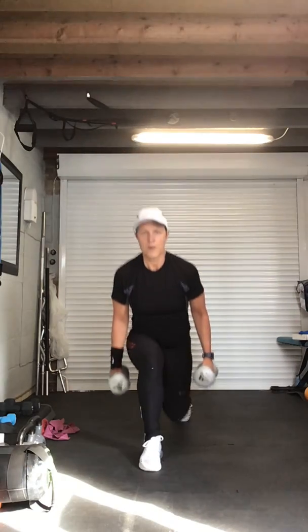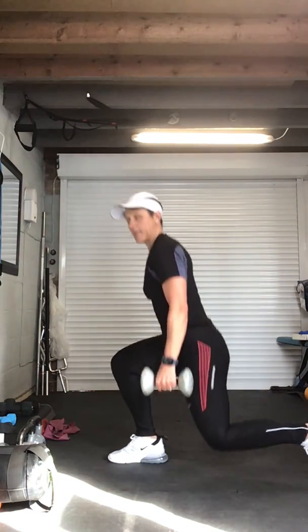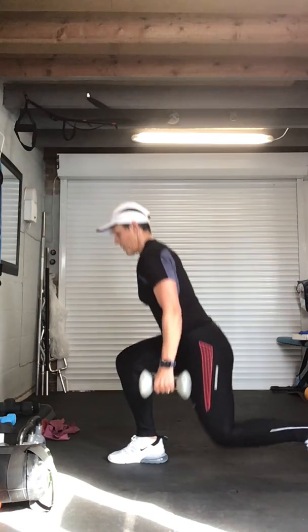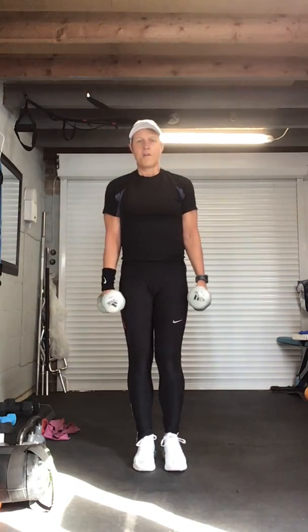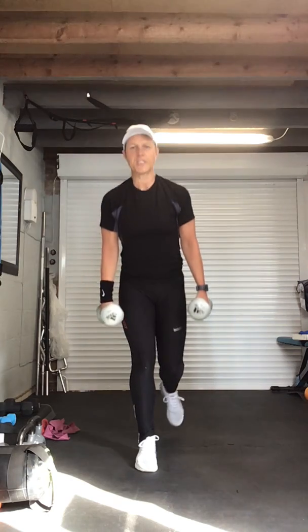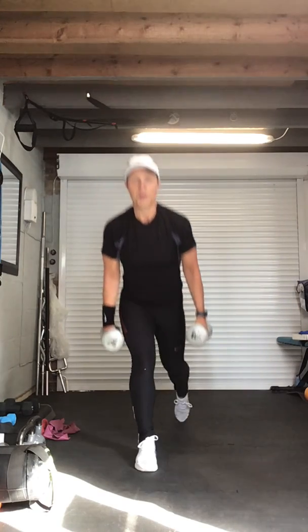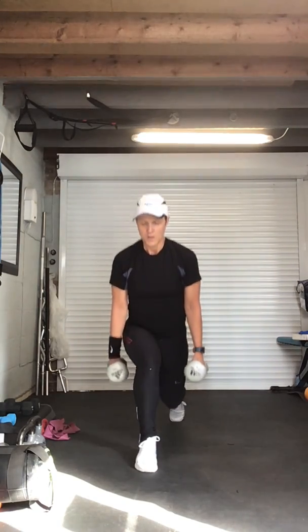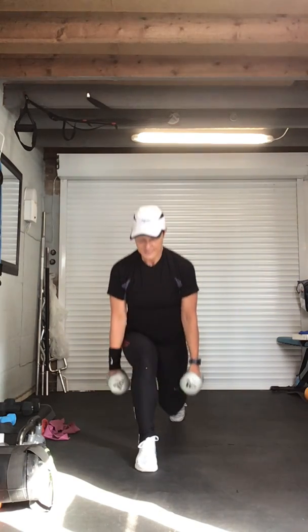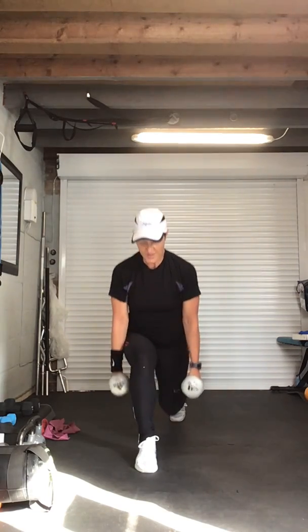Twelve more, keep it going, eleven, how are we doing? Ten, nine, abs in, eight, come on, keep it going, seven, keep breathing, six, five more, five, four, three to go and then we pulse, three, are we ready, two — this one we're going to pulse. One, two, three, four, five, six, seven, eight, eight, seven, six, five, four, three, two. Recover — shake those legs out.